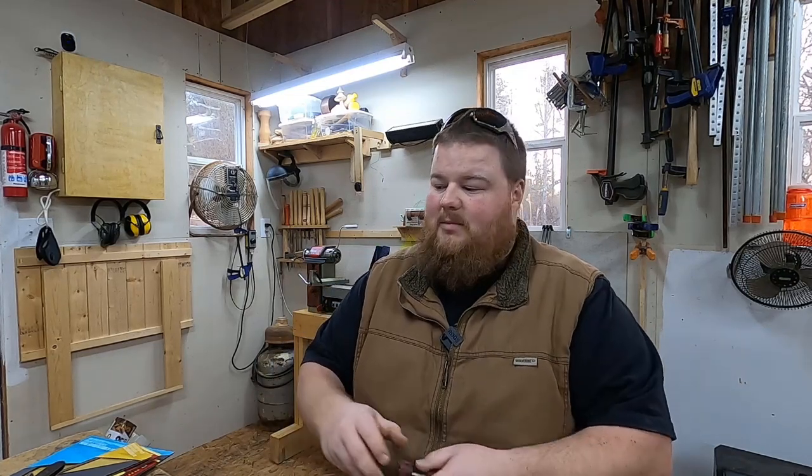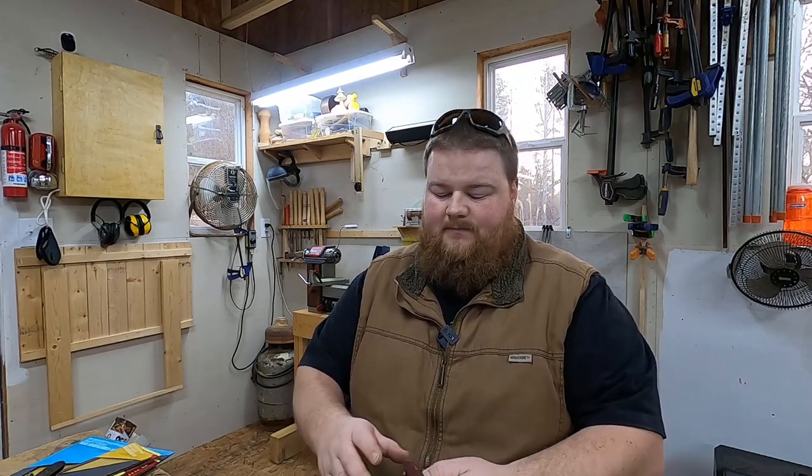I'm going to learn how to sharpen my hand planes, my draw knives, my bench chisels — everything. So if you're interested in this, stay tuned to see me learn and then share with you how to sharpen tools easily, and most importantly, very cheaply.